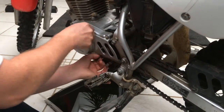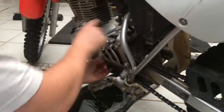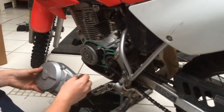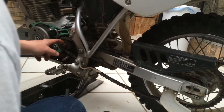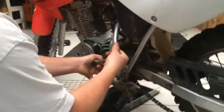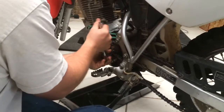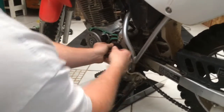Some of them are coming out by hand, but this one here is tight. Pulling the cover off here — we've got our front sprocket exposed. That is a 10-millimeter. There we go, it broke loose. I'll get back to that in just a second.